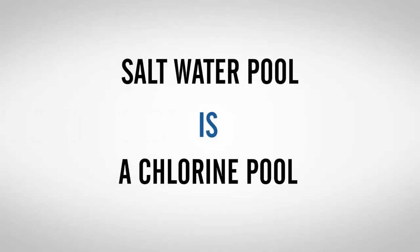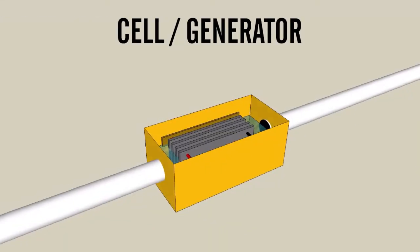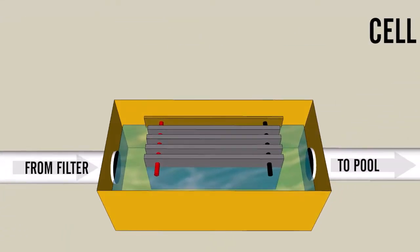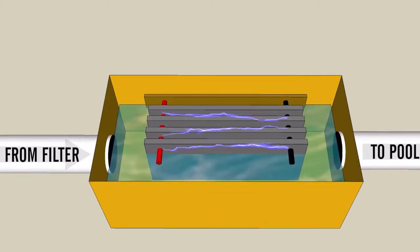A saltwater pool is a chlorine pool. Salt is sodium chloride. A piece of equipment called a cell or a generator uses electricity to convert that sodium chloride — the salt — into usable chlorine for the swimming pool.